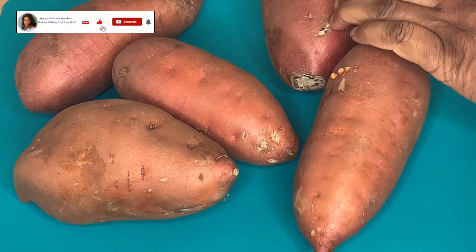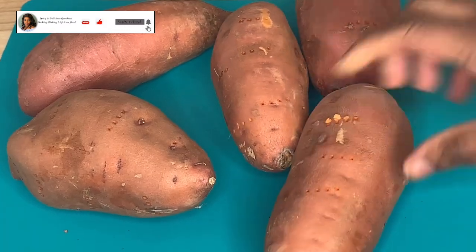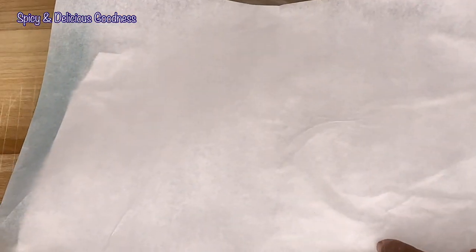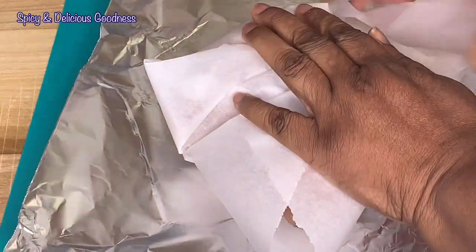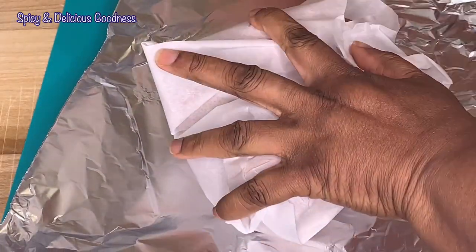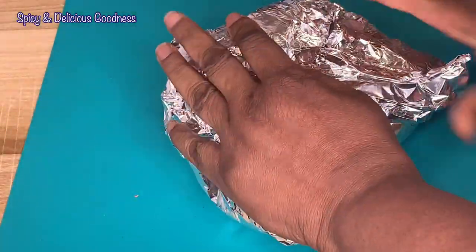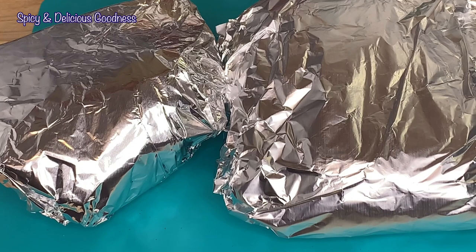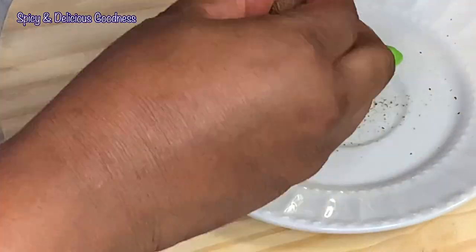You could still boil them if you want to. After poking the holes, I'm gonna wrap them in parchment paper and foil and bake in the oven for one hour 30 minutes. But you could check at the first hour to see if they're done — if yours gets done before one hour or at one hour, that's okay. I'll be baking them at 350 degrees Fahrenheit.